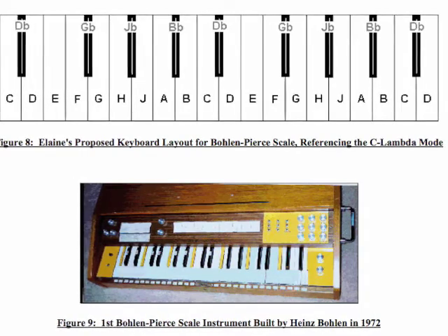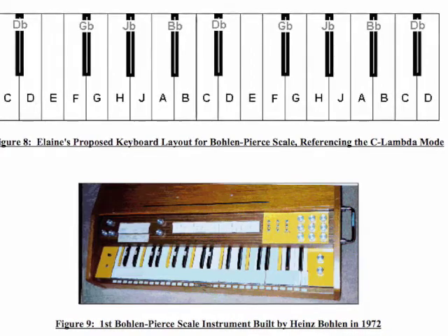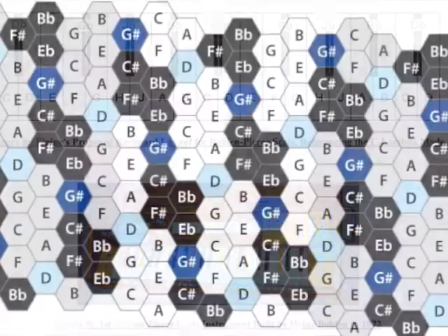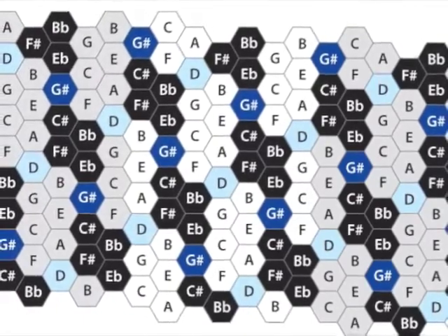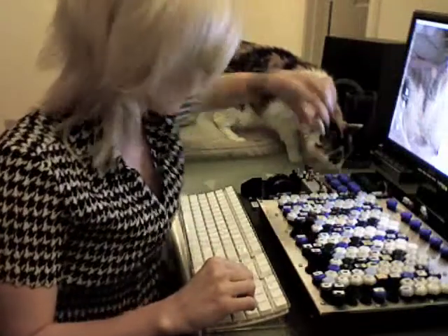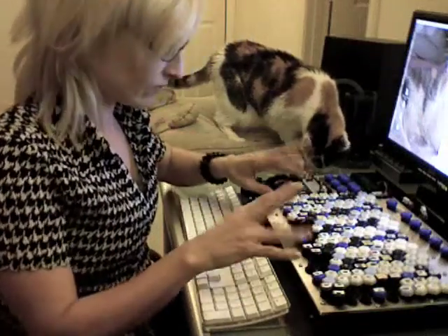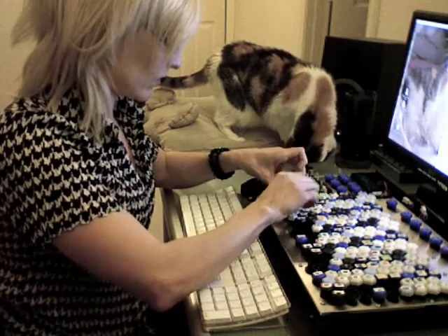So I definitely know that at the very least I want the black keys to fall on certain notes according to my Bull and Pierce scale keyboard layout, and I want the dark blue keys on the AXIS to fall on the trittives, just as they fall on the octaves for the 12-tone tuning. So for now, I'll play some Bull and Pierce scale music that I composed way back in 1991, while I sit here and rearrange the keys.